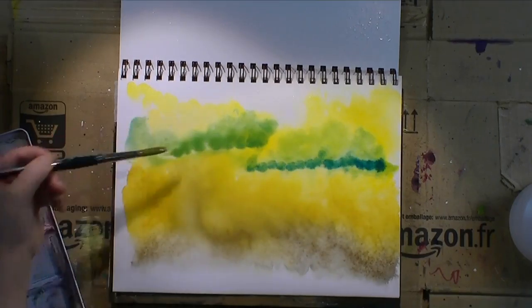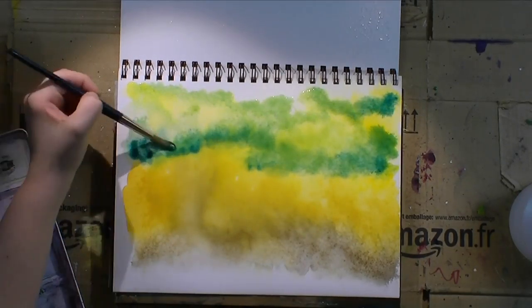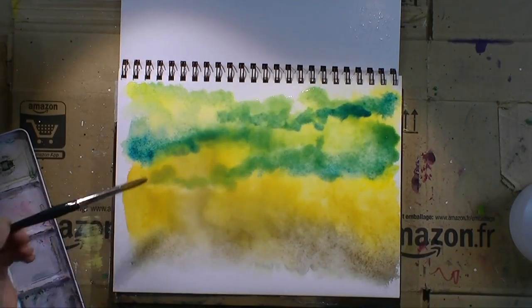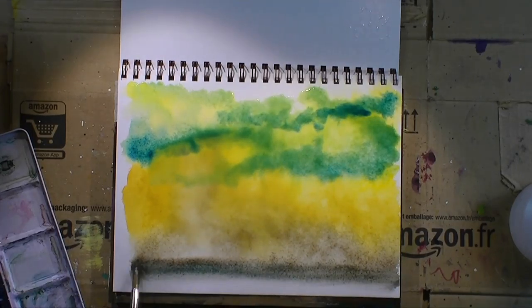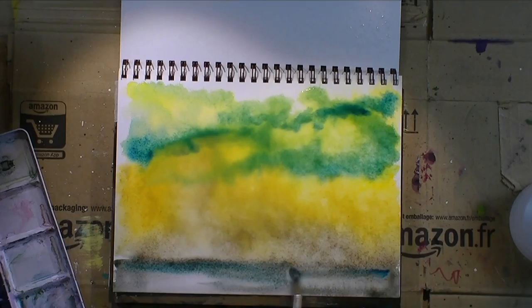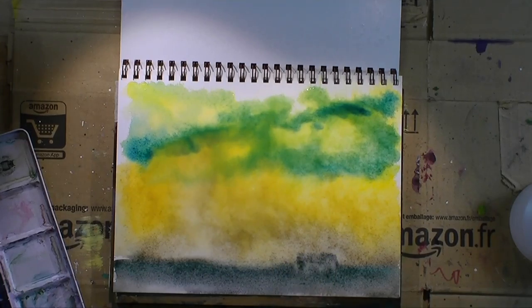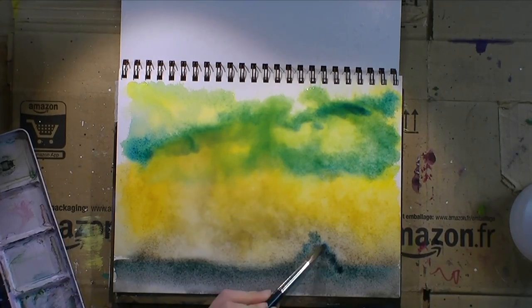I want a very soft mixture, no harsh lines in the sky. I want an almost eerie kind of looking sky with the clouds, and with the Prussian blue I can introduce the cloud shapes. The color will mix a bit with the yellow, so I'll have different shades from blue to green to yellow, which makes a very soft sky. On the lower part, I also introduced some blue — the same blue — just to have some color repetition.